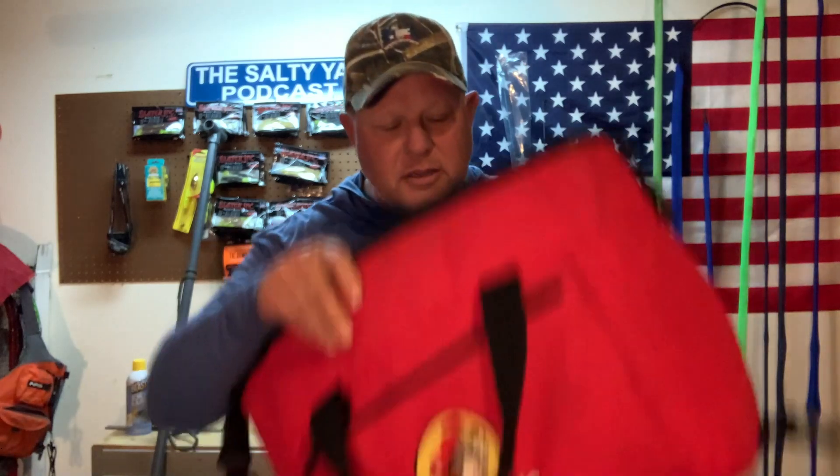Ten pounds of ice — bleed your fish before you put them in it, and it does really, really well. At the end of the season it starts getting a little cruddy. I've had this one now for probably six or eight months — no problem, cleaned out really good. But if it does get a little bad, 20 bucks gets you into a new one. You're not having to pay hundreds of bucks for those soft-sided coolers you carry on your kayak.